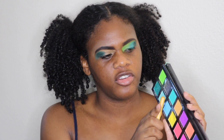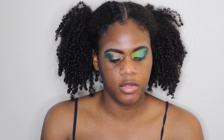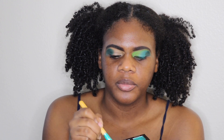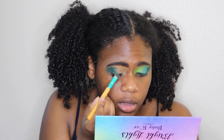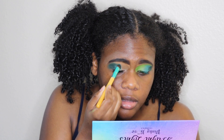Next I'm taking another EcoTools brush — this is a flat shader brush — and I'm going in with the shade Punky from my Pinky Rose palette. I'm just pressing it in like I did with the other shade, making sure my brush is nice and coated. I like the shades in this palette but you do have to work them a certain way.